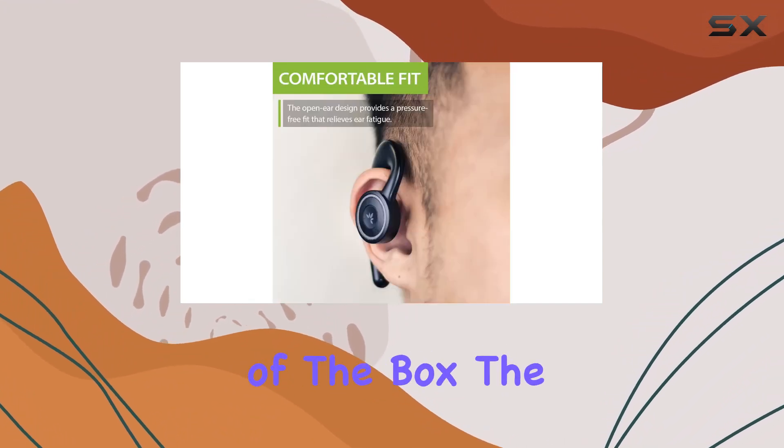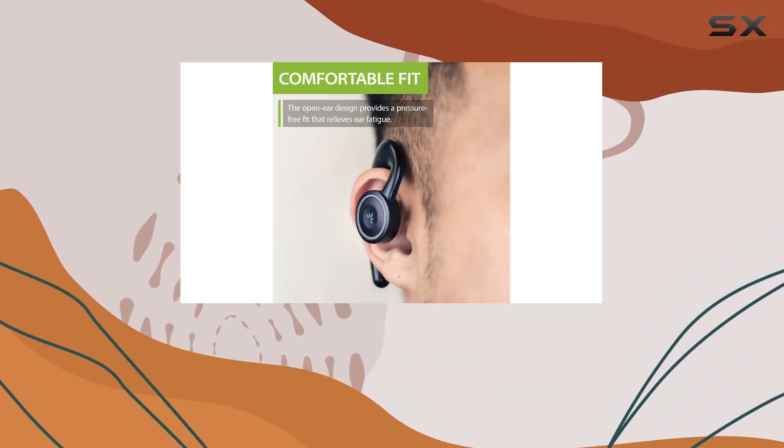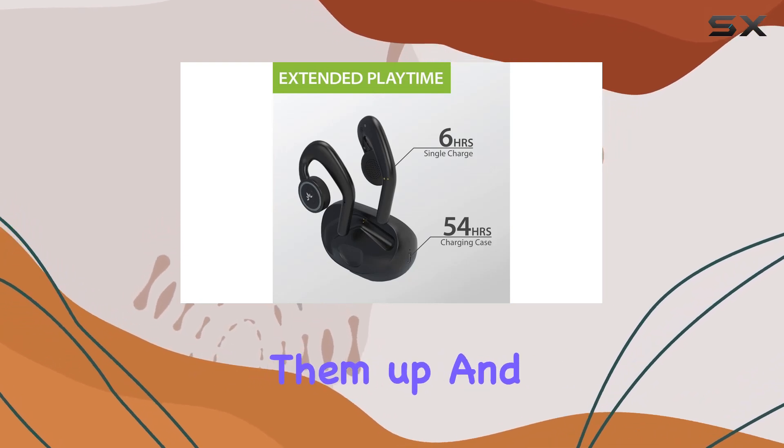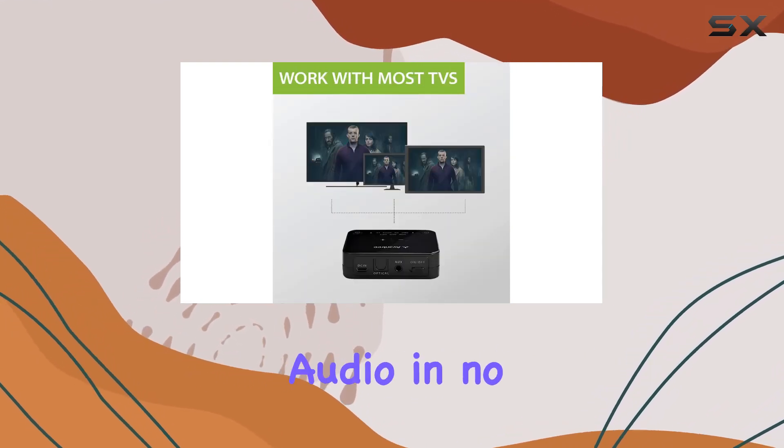Setting up is a breeze — straight out of the box, the earphones and transmitter are paired. Connect the transmitter to your TV, power them up, and you're ready to immerse yourself in enhanced audio in no time.